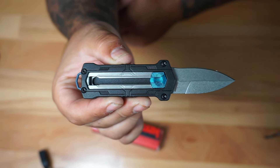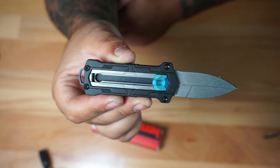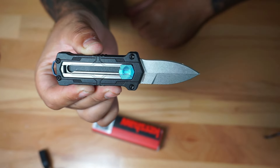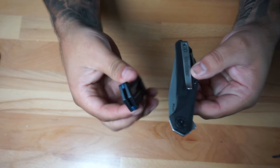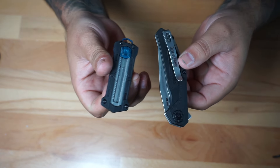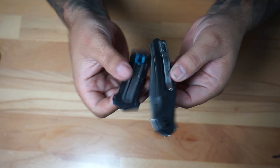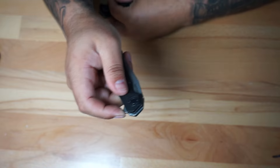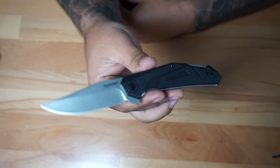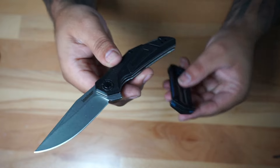So this is going to be from Kershaw — it's going to be the Capsulate EDC pocket knife. It's going to be about 1.9 inches and it's going to have a spear point blade as you can see right there. If you compare it to your regular EDC knife, something like this that is pretty typical for a lot of people to carry, you can see the difference — this thing is super small compared to the regular EDC knife that you see all over the place.